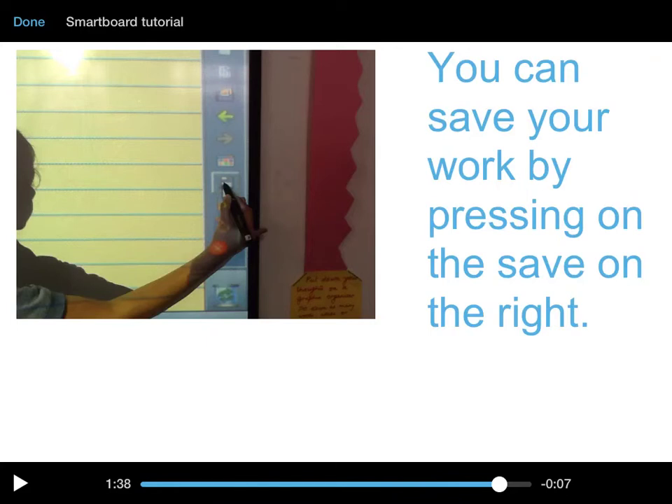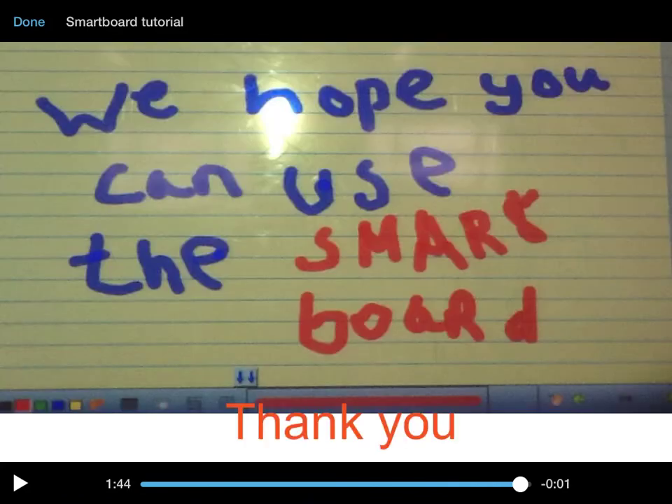There is a save button on the right — if you want to save your work, just press save on the right and it will save. We hope you can use the smart board. Thank you!